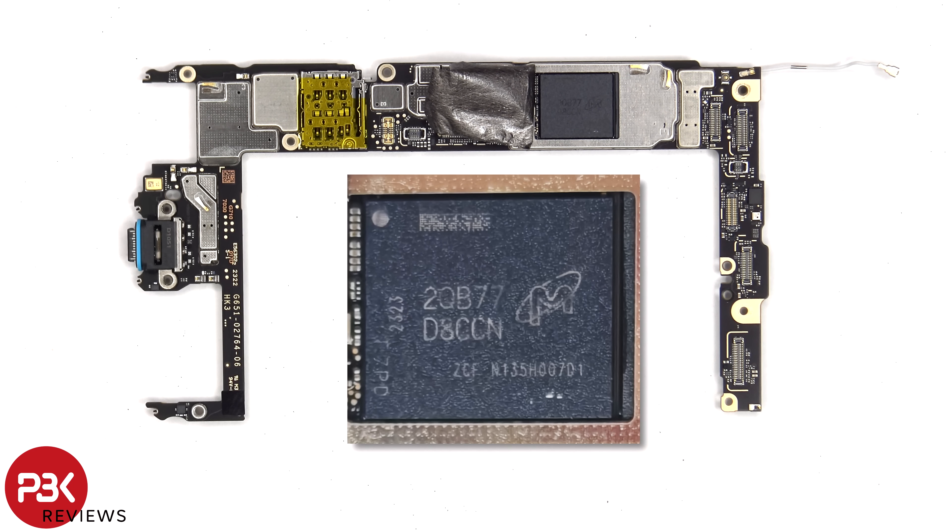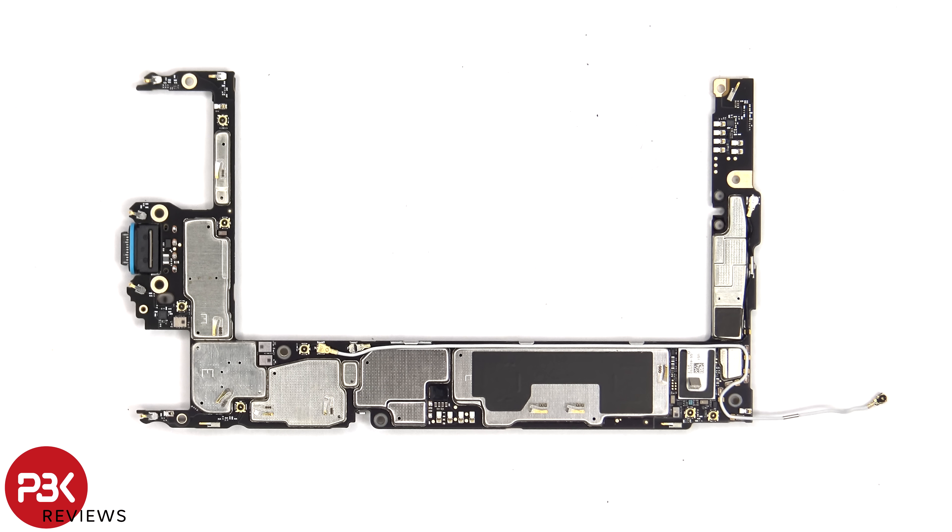Here's a look with the copper tape or copper plate removed. Looking at the back, we can see the Bluetooth and Wi-Fi module, and some more graphite film on the back shield to help transfer heat.